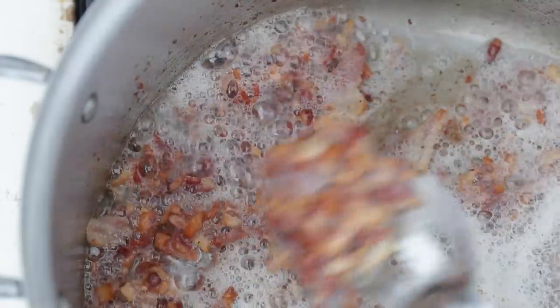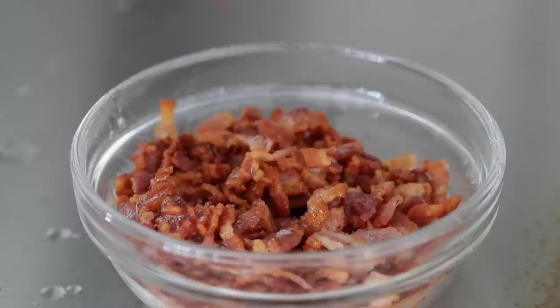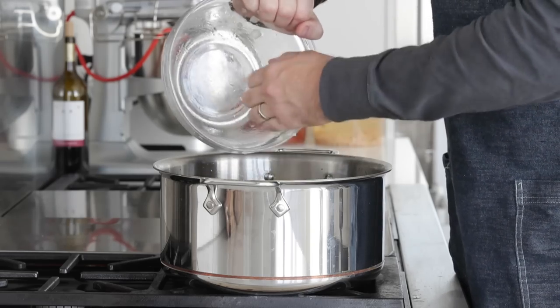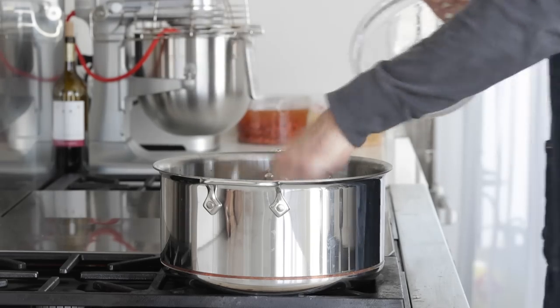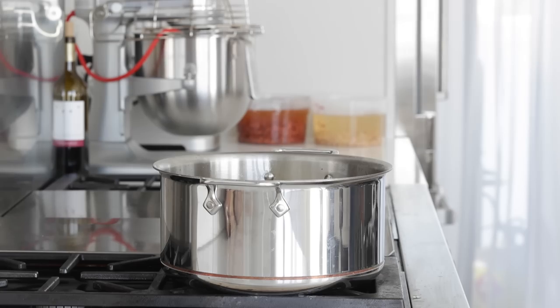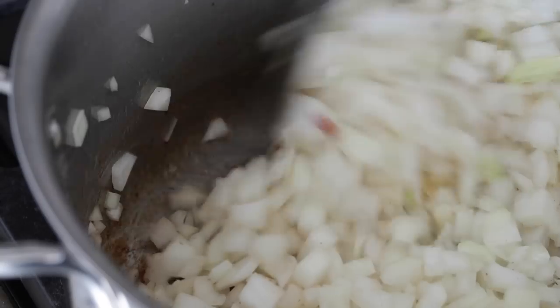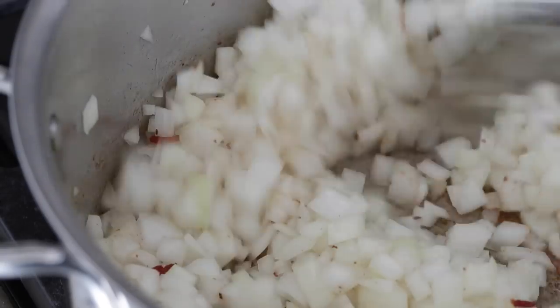Once the bacon is nice and brown, use a slotted spoon and set them to the side in a container. Back over to that pot, let's add all of those onions in here. We're looking at between 60 and 75 minutes. I know that might sound crazy, but I promise you if you take the time to do this, it's going to further enhance the flavor of this chili. We're going to frequently stir it.